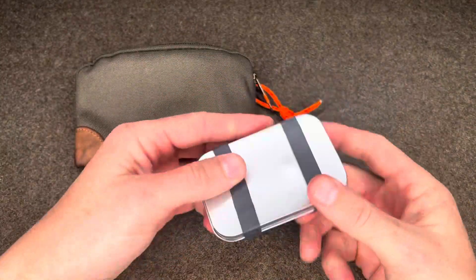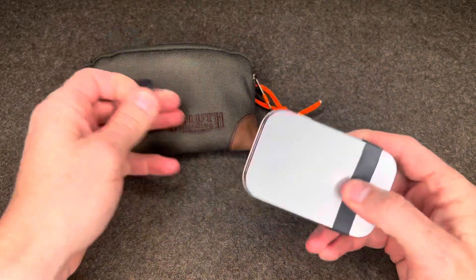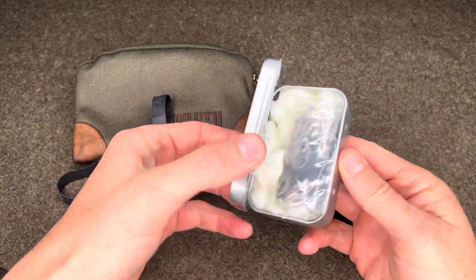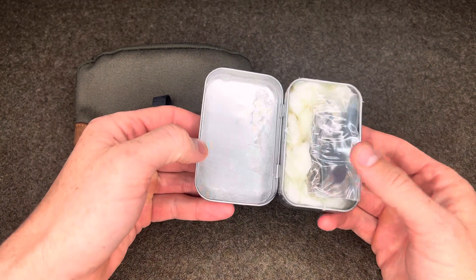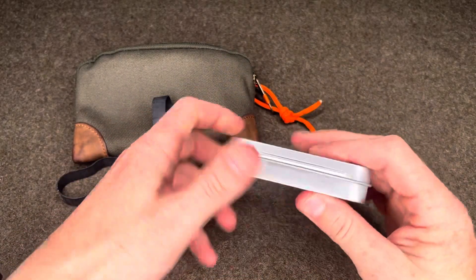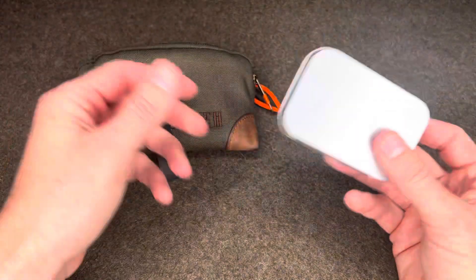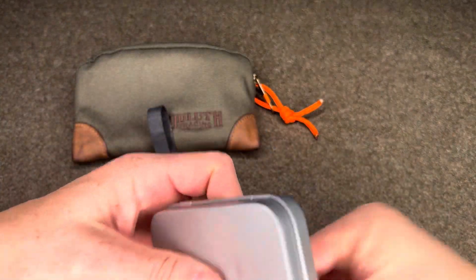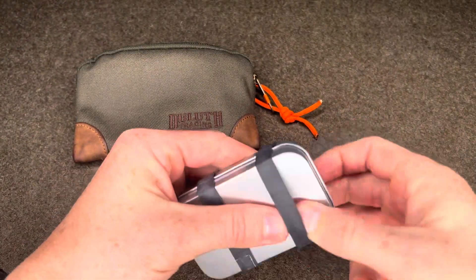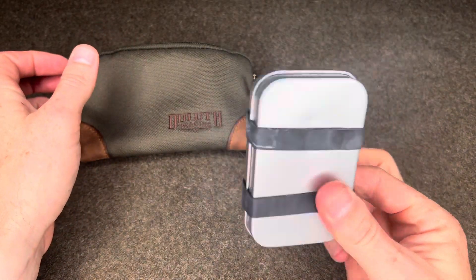Next I have a little hinged tin with some ranger bands — flammable of course — and inside I have 25 large petroleum-impregnated cotton balls, which I did myself. I also have a backup ferro rod and striker inside. Multiple fires covered there. And then with the hinged tin, you can use it to create char cloth with cotton material if you've run out of all your tinder — which is doubtful, but it is nice having options. There are multiple videos on YouTube on how to create char cloth, but it's additional tinder and fire starting ability.